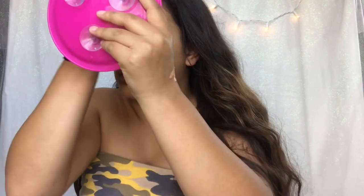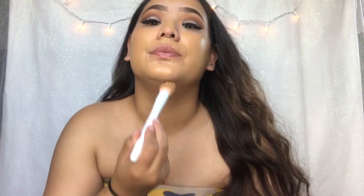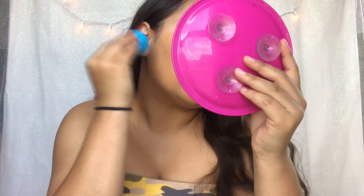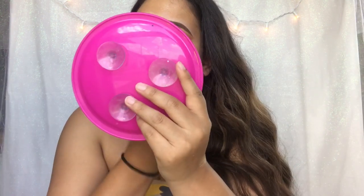Trust me, I won't even use all of it. I go on my nose, down my neck because we want to match your neck. And then I take my little Beauty Blender, wet, and start dabbing out the foundation. The Beauty Blender also takes off even more product, so it gives a more natural, lighter look without looking cakey. And it's hot in Arizona so you don't want cakey foundation.